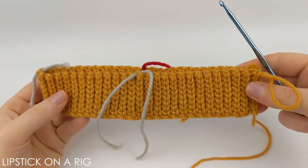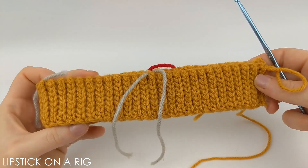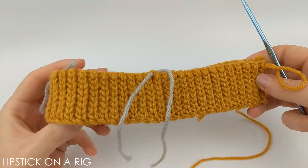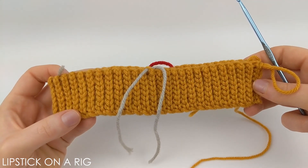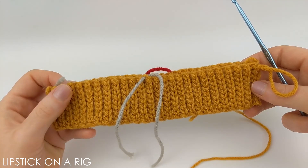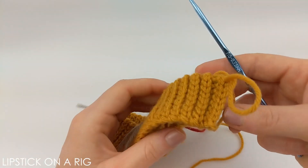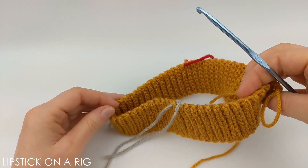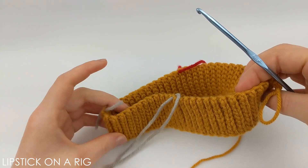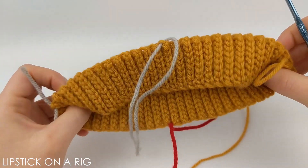If you haven't already, please check out the precursor to this video, which is my how to crochet a beanie brim — I will link to that video in the description. For that video I crocheted a brim that is 8 stitches deep and roughly 16 inches wide. I went ahead and joined the two edges and sectioned my brim off into four equal parts. From here we're going to turn our brim inside out.